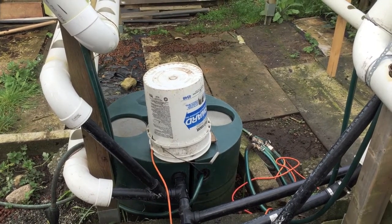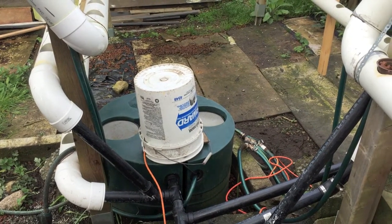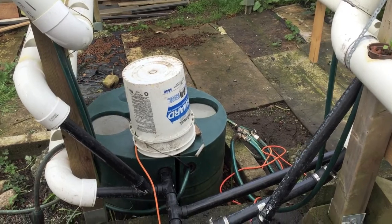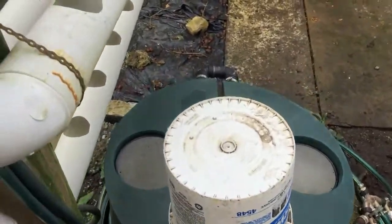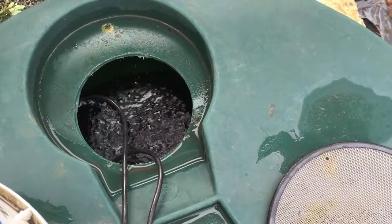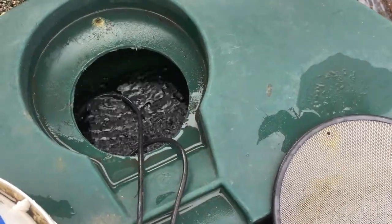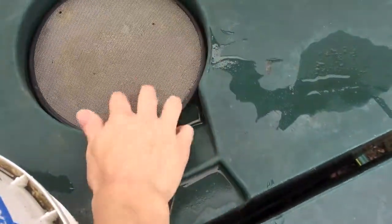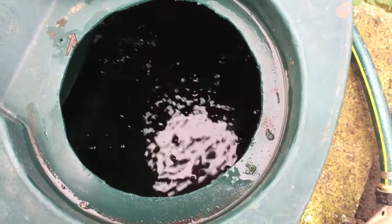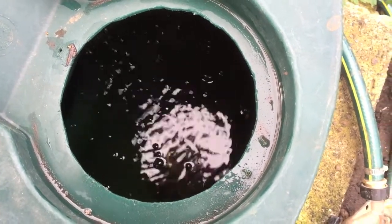Next we want to check that the water levels and nutrient solution levels are okay in our reservoir, and that the air pump is running. Opening one side here — it's right to the top, so that's good. You can see the bubbles, so the oxygen pump is on and air is getting through and adding oxygen to the nutrient solution. On the other side, the water level is a little bit depleted — probably just over two-thirds full — but that's plenty of water and the pump is sufficiently well submerged.